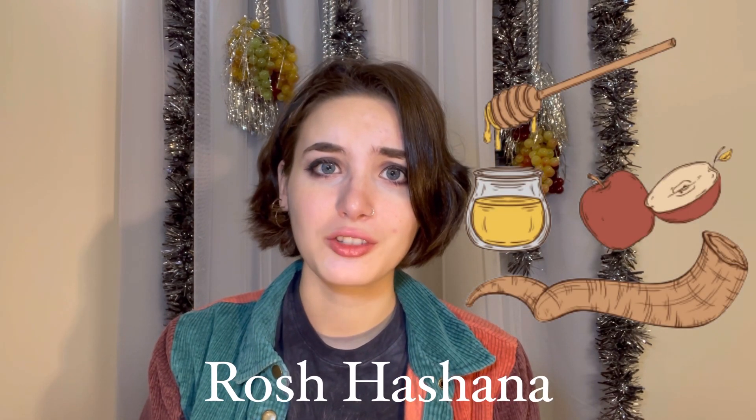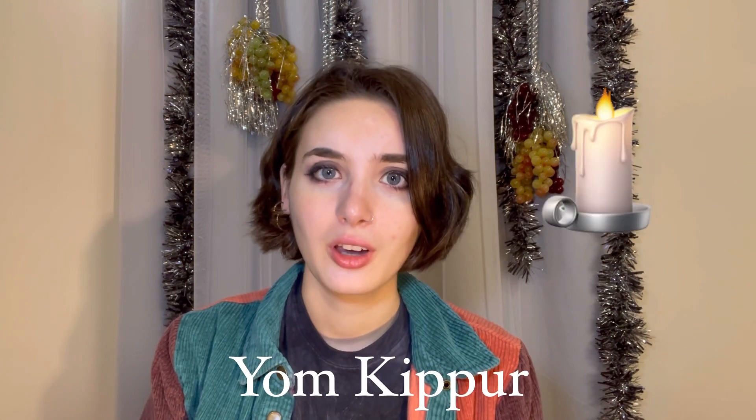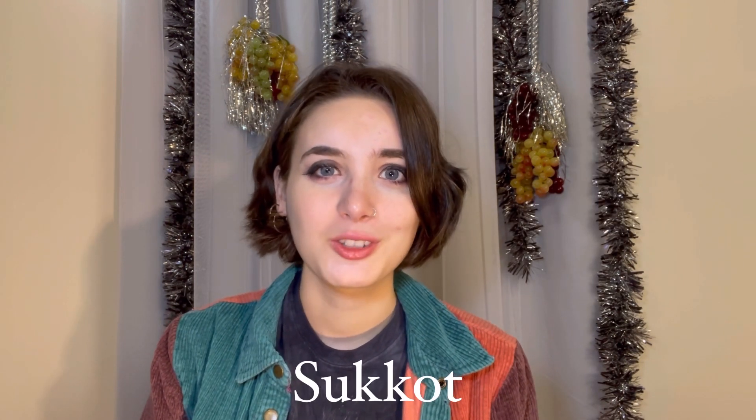Hello everyone, welcome back. In this video I will be continuing to explain the Jewish high holidays. After Rosh Hashanah (New Year's) and Yom Kippur (Atonement Day) comes Sukkot. Today I'll be letting you in on the traditions and meaning of this seven-day holiday, and as usual I'll be including some Yiddish vocabulary you might need when talking about the holiday.